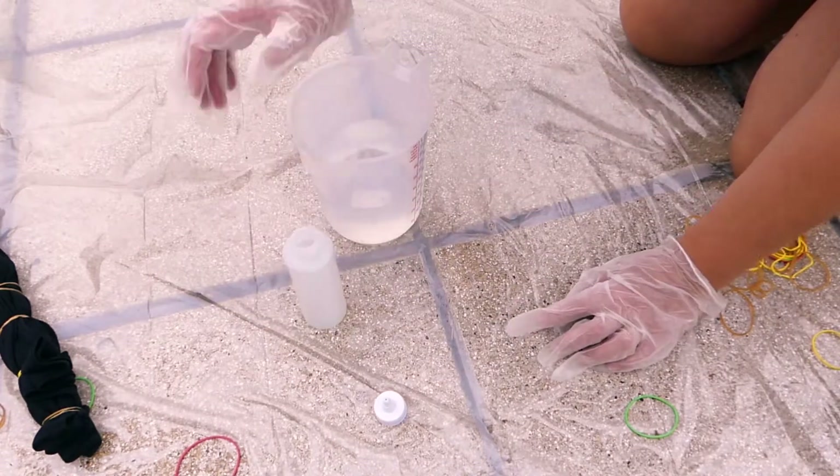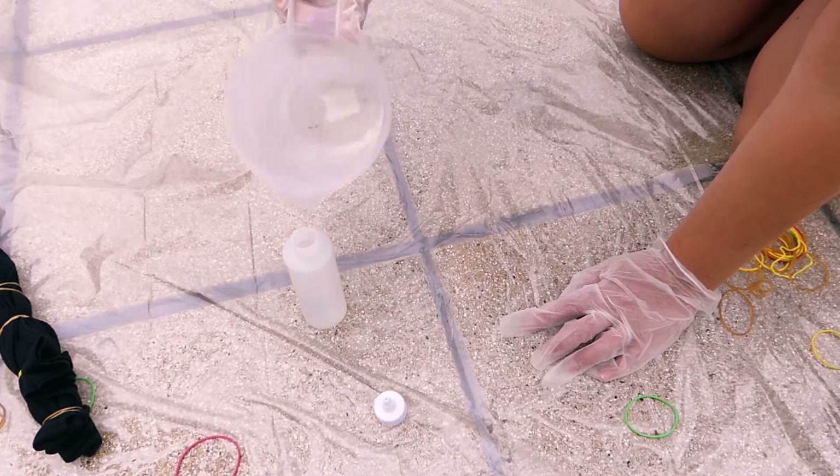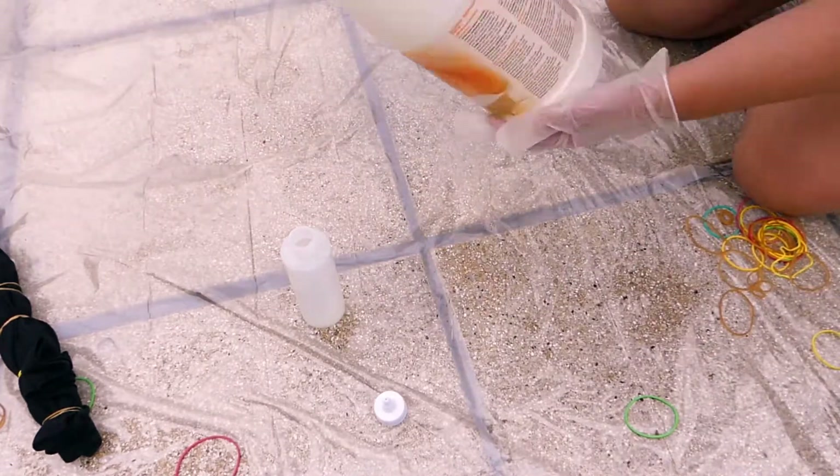Fill one of the squeeze bottles a little over halfway with water and fill the rest with bleach. Add the top part and shake well.